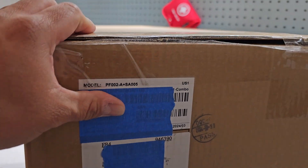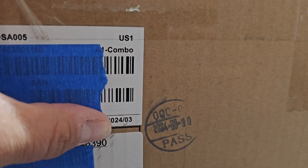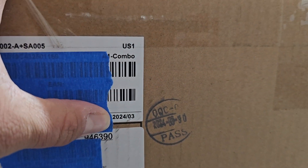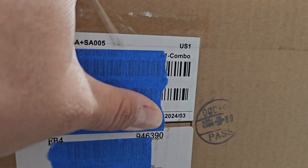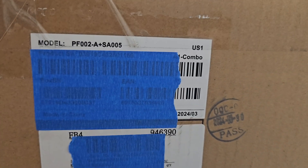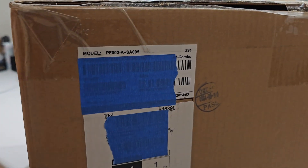One thing I did notice is the box says March 2024, and right now it's May, and they're just now saying it was corrected — so we'll see. Stay with me, let's get into the box.